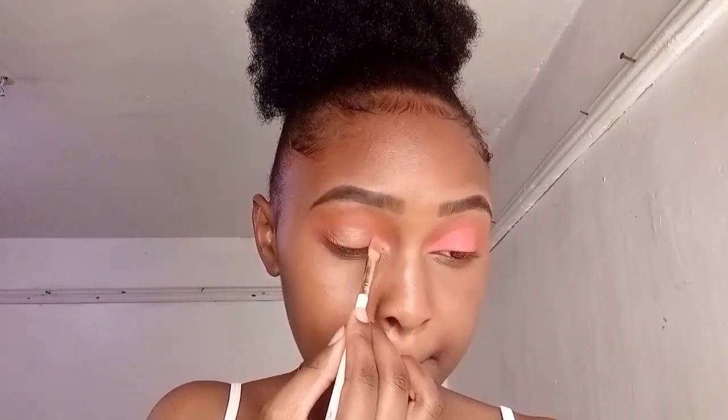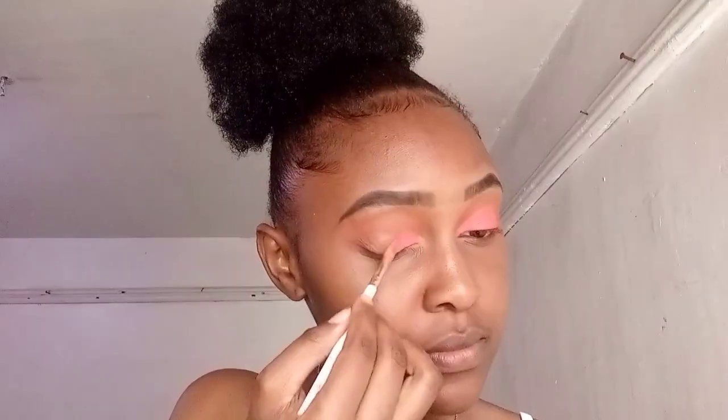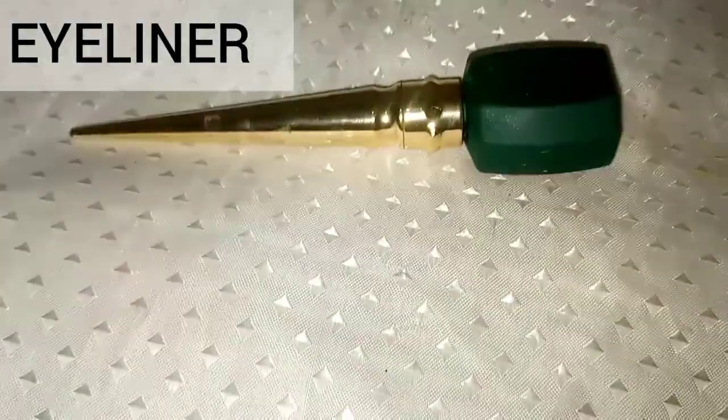You don't actually need an eyeshadow palette — you can do makeup without one — but if you buy it, make sure it has a wide variety of colors. For the cut crease area, I'm applying two colors: the transitioning color and the cut crease color. Just tap in the product on the cut crease area; do not drag it around.